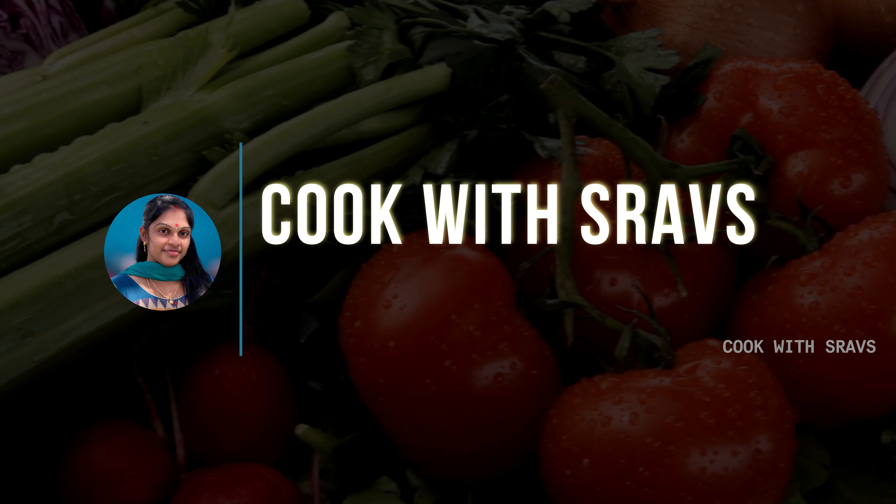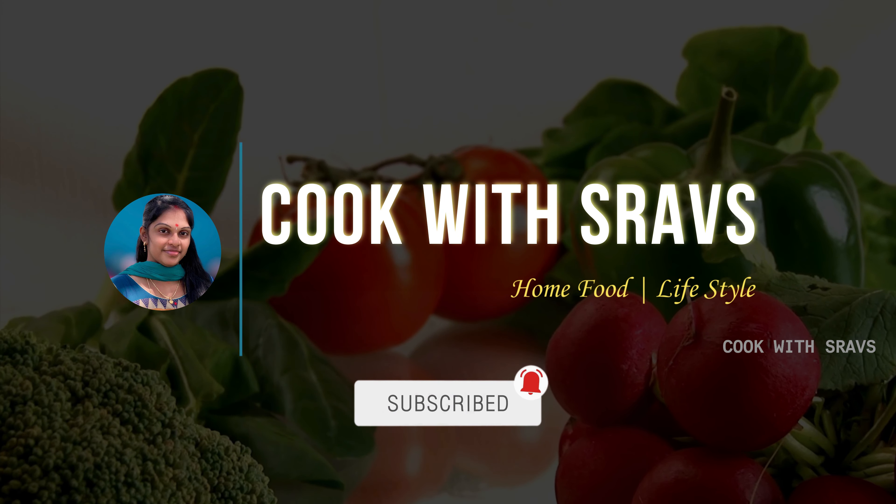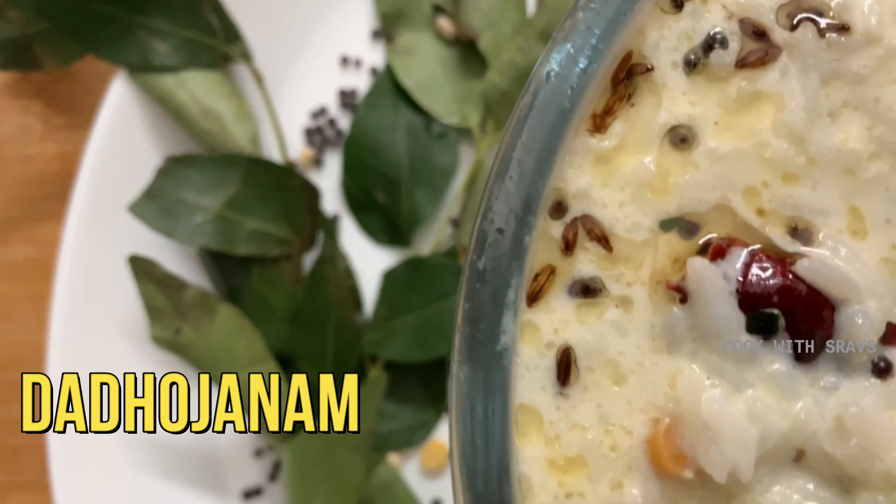Hi Andy, hello. Welcome back to our channel Cook with Strauss. We are having a great day with Sri Sarasati Devi.